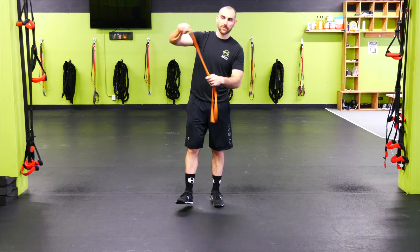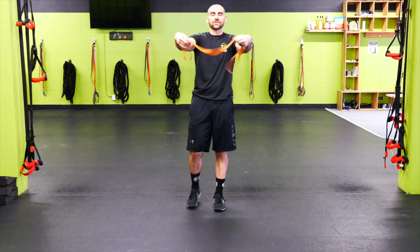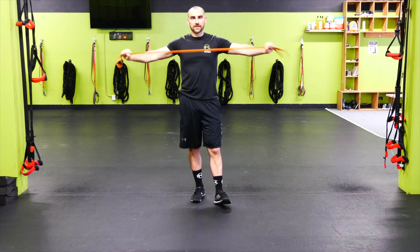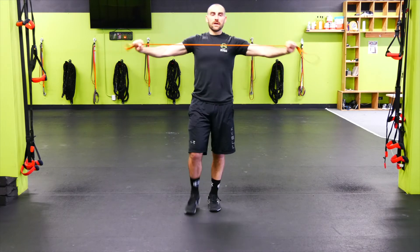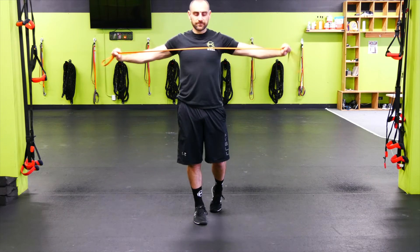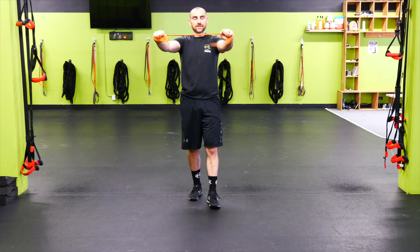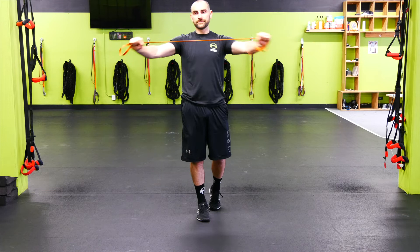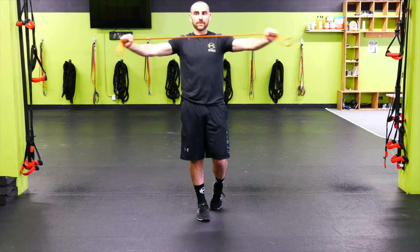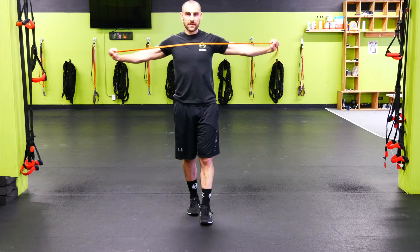Let's get warmed up, starting with pull-aparts. Squeeze those shoulder blades together — nice and controlled. We don't need to go fast on these to get warmed up. Keep those shoulders down and back, warming up and strengthening the upper back. It doesn't need to be heavy — should actually be a little bit light for you. If you're usually using black, go with red; red, go with orange.